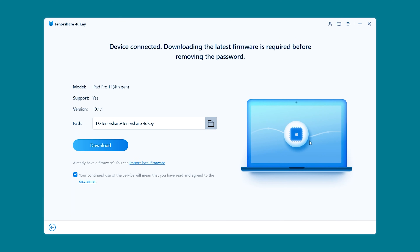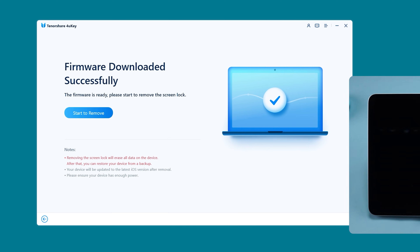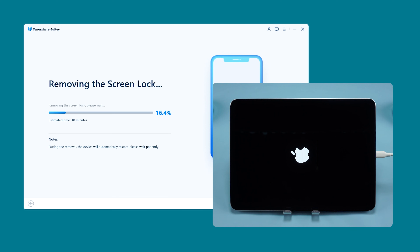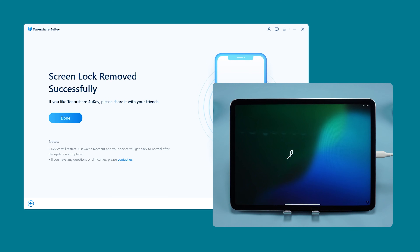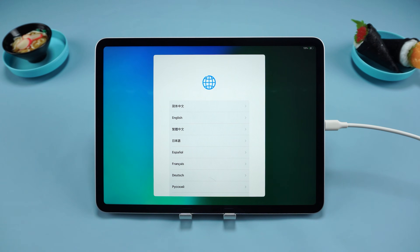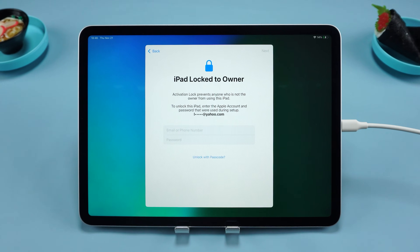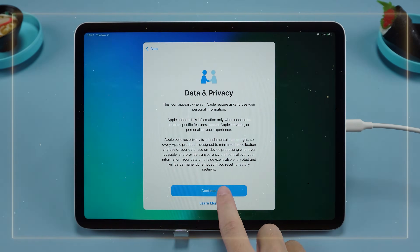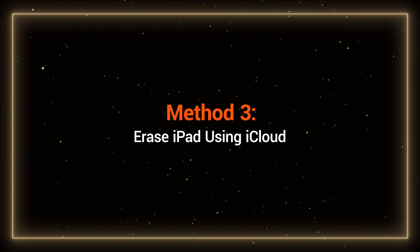Press the volume up button, then the volume down button, and finally hold the power button. Once the iPad powers off, it will restart in recovery mode. In 4uKey, click to download the iPad firmware package. Once the download is complete, click Start to remove. This process may take around 10 minutes, so please be patient. After your device restarts, the iPad will be reset. If you see the iPad Locked to Owner prompt during setup, you'll need to enter your Apple ID and password to complete activation.